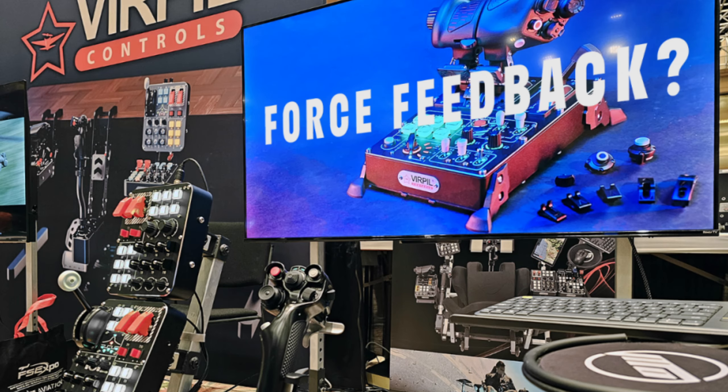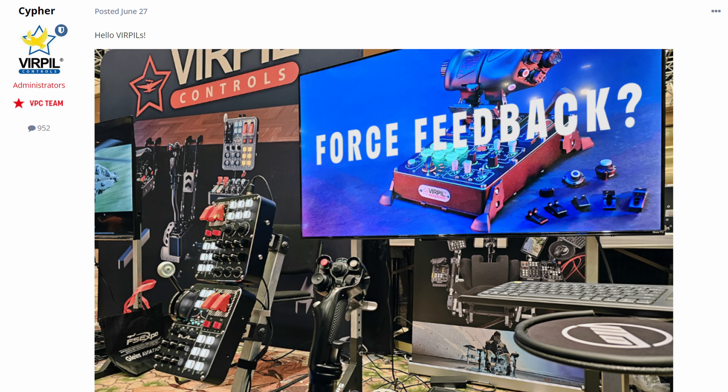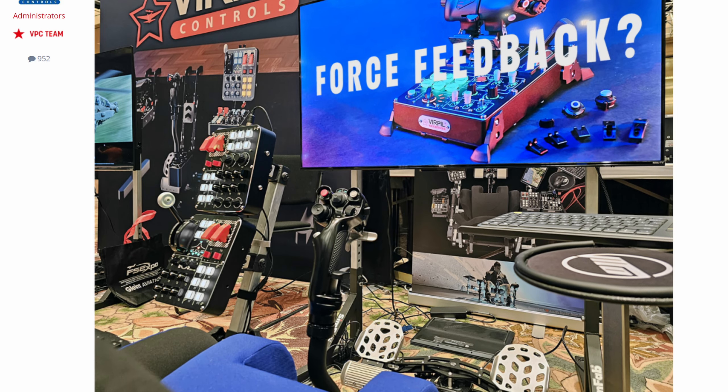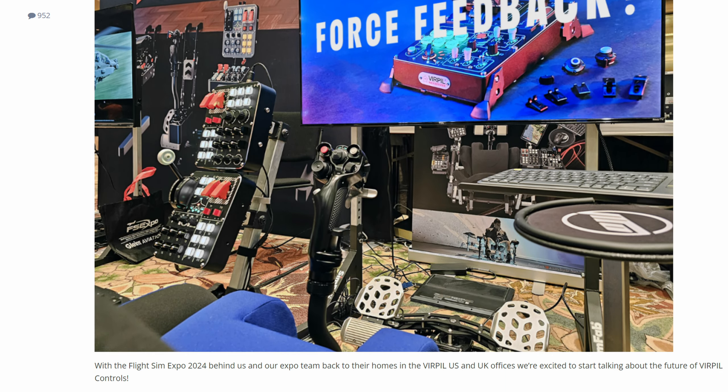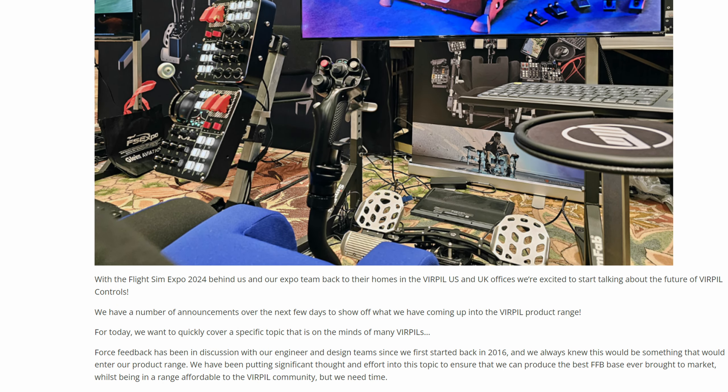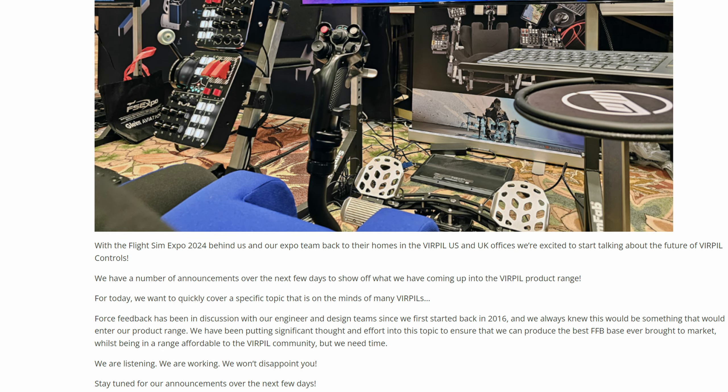You're probably already aware that Virpil are venturing into force feedback. I made that statement at FS Expo held in June this year and followed it up with a post clearly stating that force feedback is on their radar and development has started. They say they're listening, they're working, and they won't disappoint us — but they need a little bit of time.